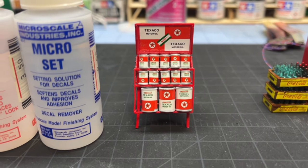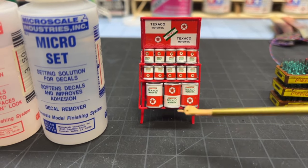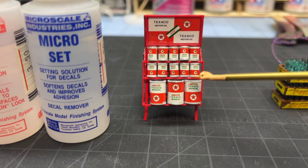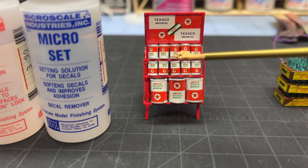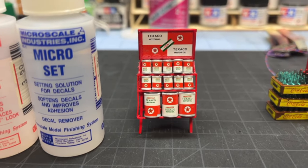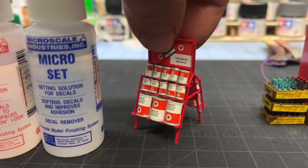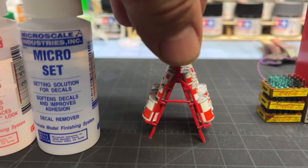I bet you from start to finish — the whole rack, front and back, just the cans — took me two and a half to three hours. And that includes putting this fiddly rack together too.